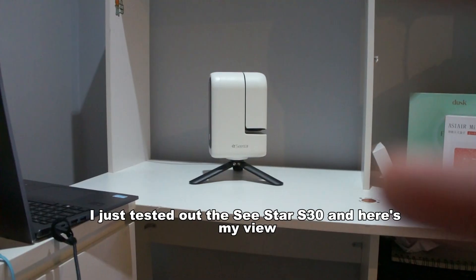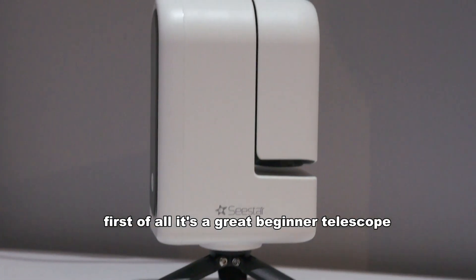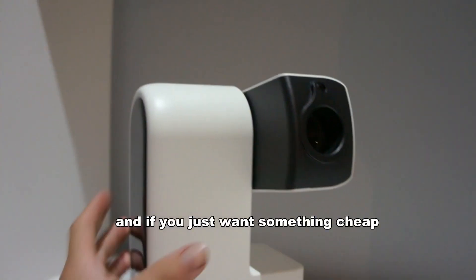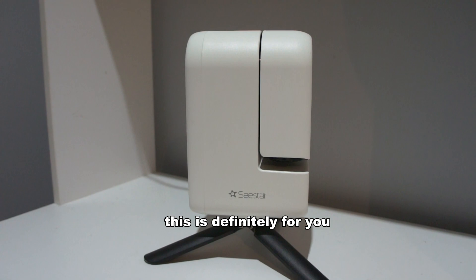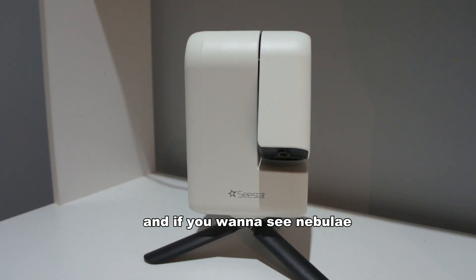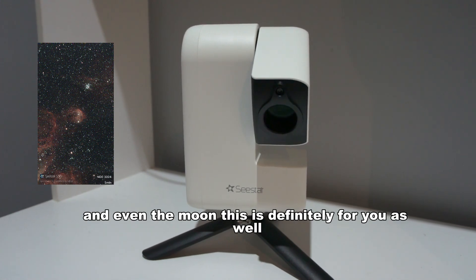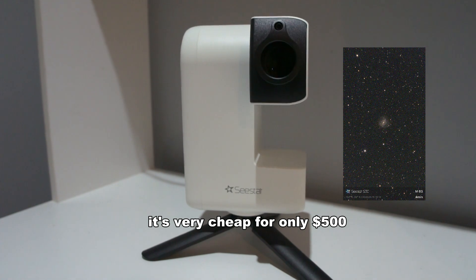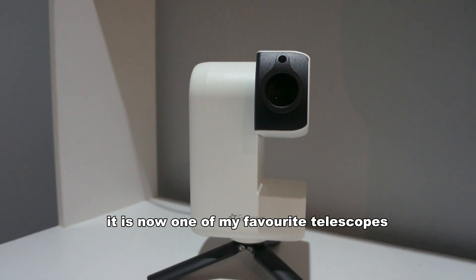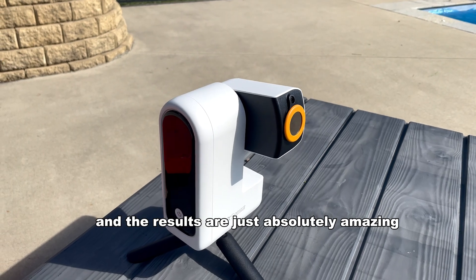I just tested out the Seastar S30. Here's my view. First of all, it's a great beginner telescope, and if you just want something cheap and nice and you don't have to worry about anything, this is definitely for you. And if you want to see nebulas, galaxies, clusters, and even the moon, this is definitely for you as well. It's very cheap — for only $500. I'll definitely recommend it. It is now one of my favourite telescopes, and the results are just absolutely amazing.